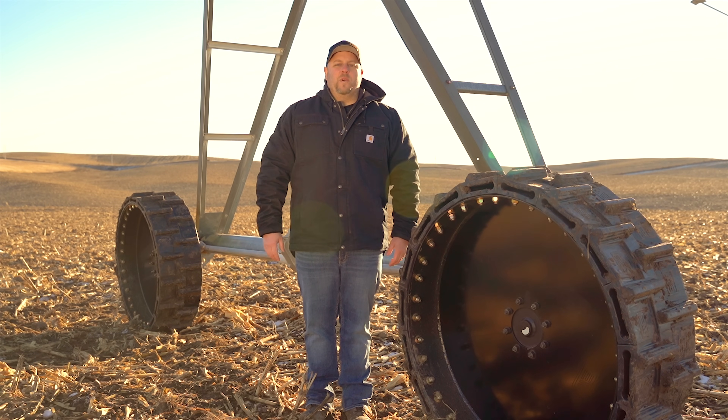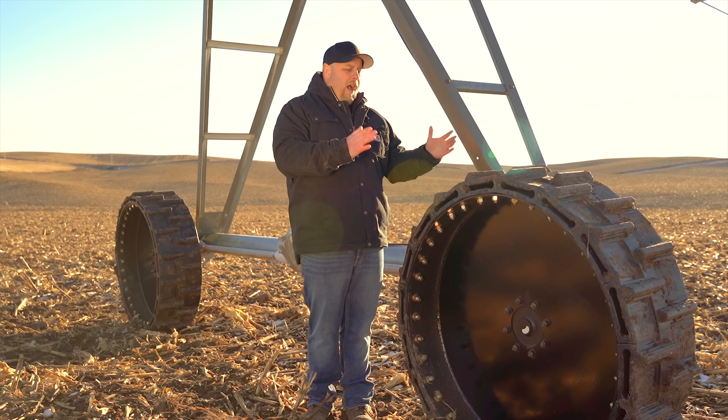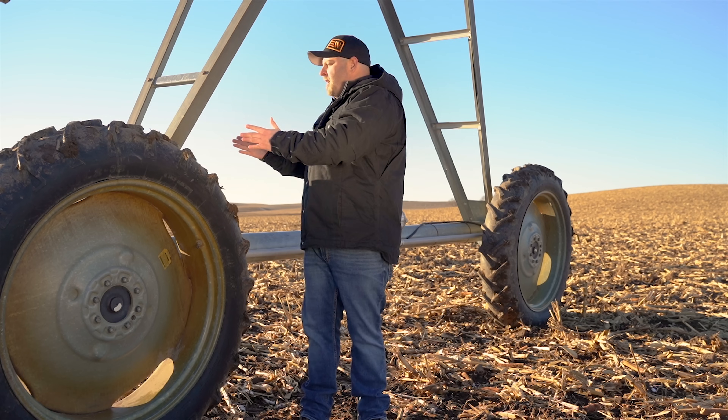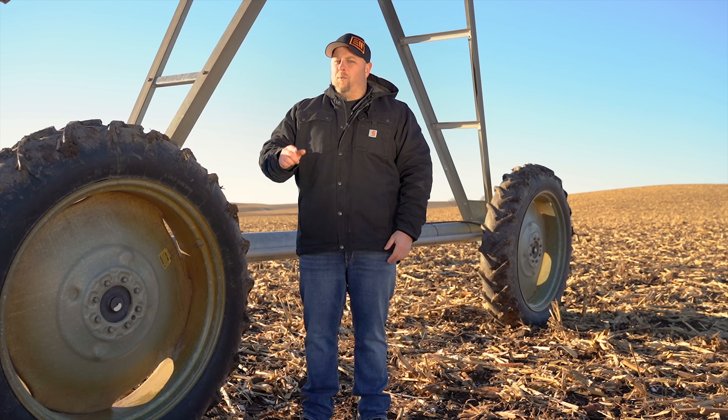Hi, I'm Derek here with Evolution Wheel, and today we're gonna talk about the differences in tread profile between our EWRS pivot series tire and a standard pneumatic tire for a pivot. There's a couple of key differences and we're gonna point them out for you.